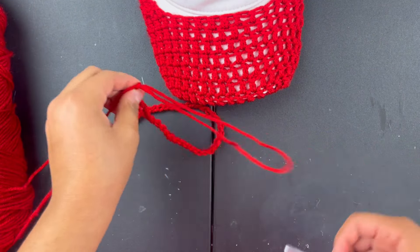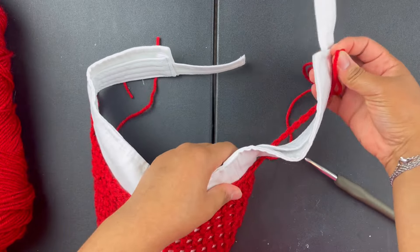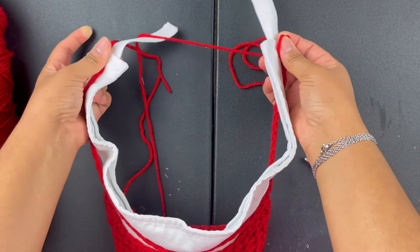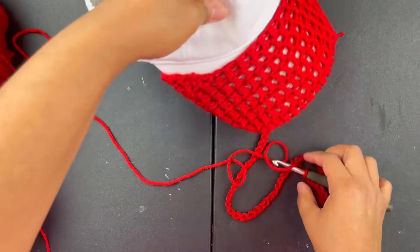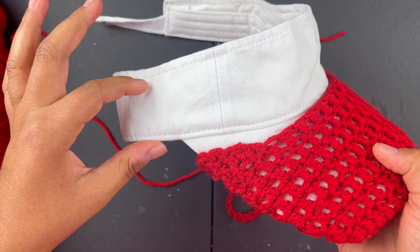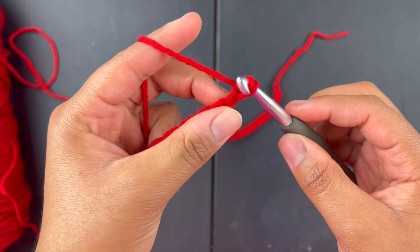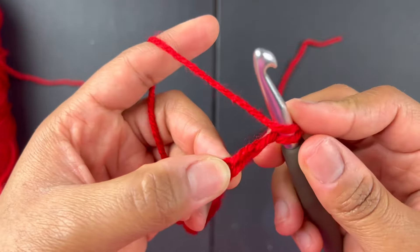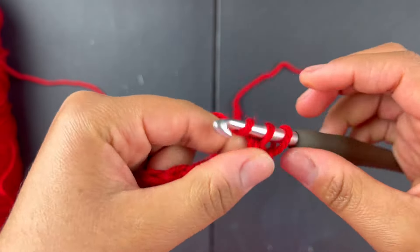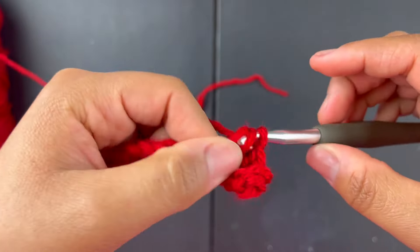When you stretch it, it goes around — again, you want to do it a bit smaller than you normally would because it's going to stretch. I think 50 looks pretty good, so we'll do 50. Then chain 2, go into the third stitch from the hook — one, two, this is the third — do a double crochet, next stitch double crochet, and double crochet all the way down.